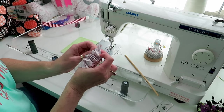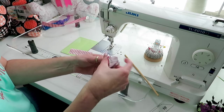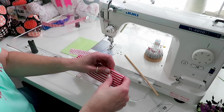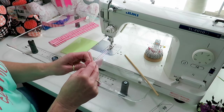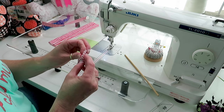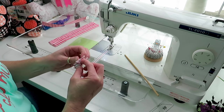I just stick my thumb in and then my middle finger and push. My thumb and middle finger are still holding it and then you can pull this through. Then we're going to press it. This one's not going to be easy — you can put a safety pin on one end and push it through.